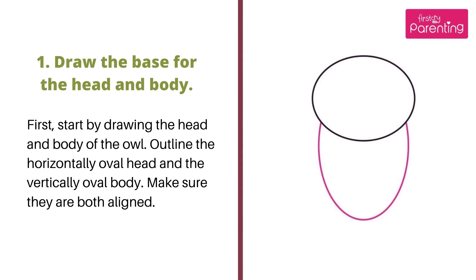Step 1: Draw the base for the head and body. Start by drawing the head and body of the owl. Outline the horizontally oval head and the vertically oval body. Make sure they are both aligned.